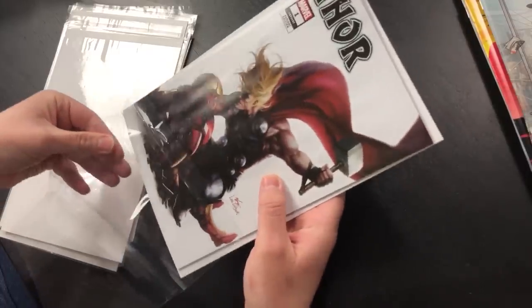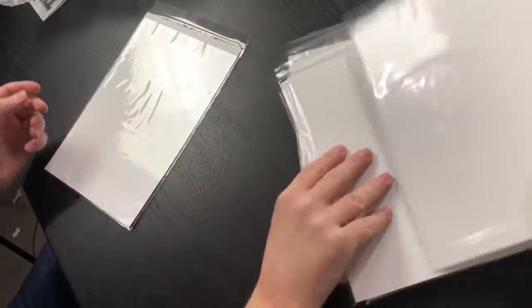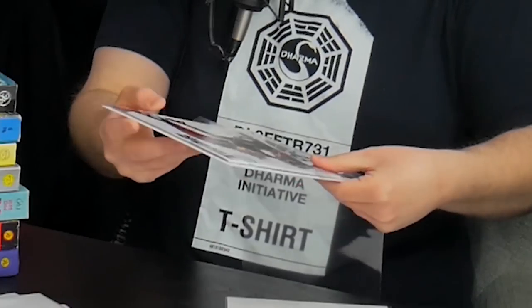One thing you need to do prior to all this is print out your paperwork. If you go to CGC's site you can sign up for membership and go through the submission process. First thing: bag and board the comics. Grab your board, put the comic on the board, and my recommendation is to go in at the corner. Then slide the plastic bag right on it — boom, done.